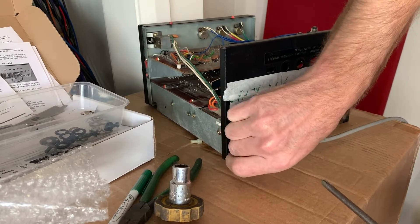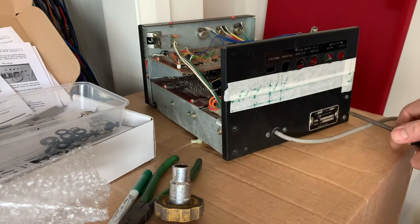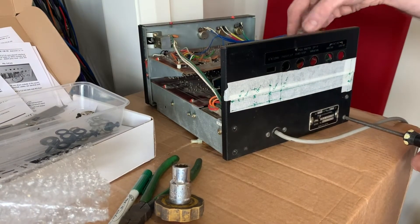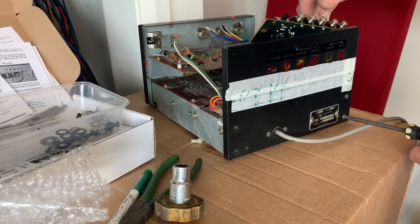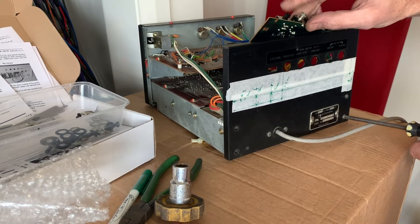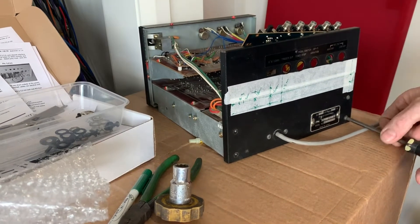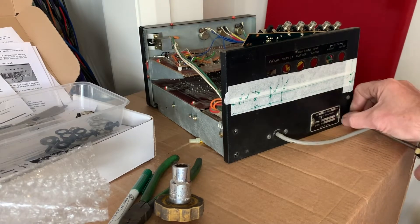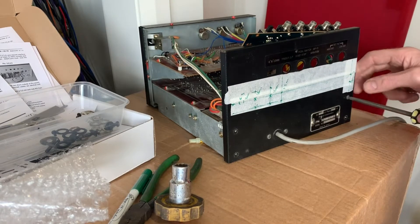Also, filming your repair — even if you're not going to share the video with anyone — really helps you remember what went where. And you can always go back and look at the video again to see what you took out. Because things like these jacks here have got washers, spring washers on the back, as well as a little insulator for the switch and insulating washers for the front and then the actual nuts. So you want to make sure you put it back exactly the way it was built.